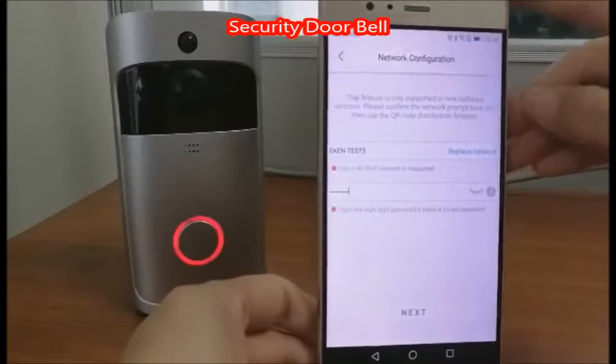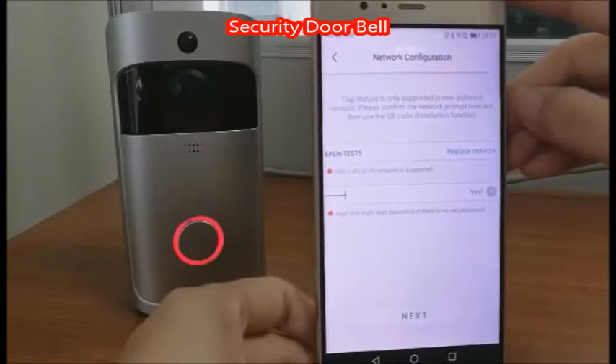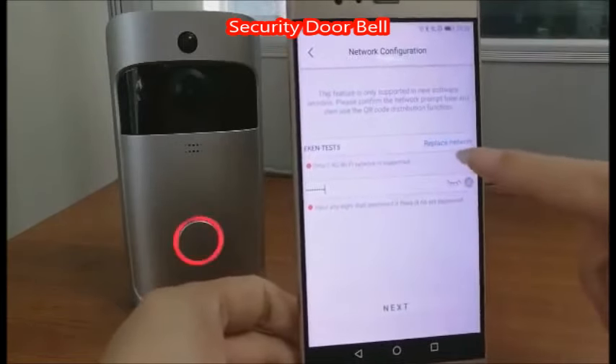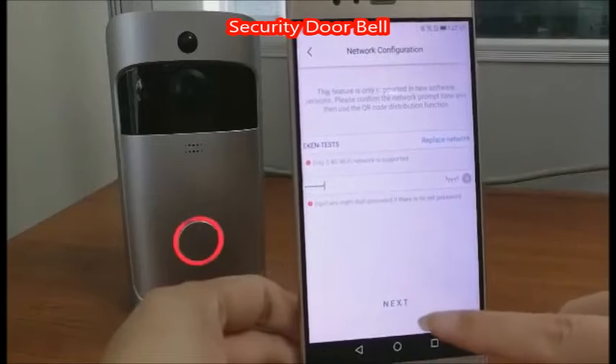This step is about setting up the network. Find the correct WiFi. If this one is not correct, you can tap here to replace network. Then enter the password, then confirm next.